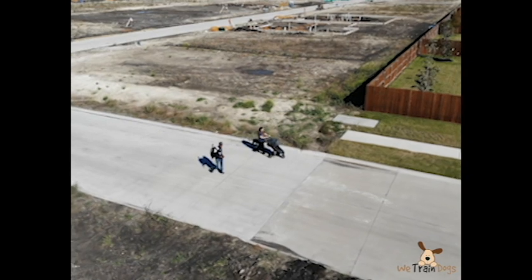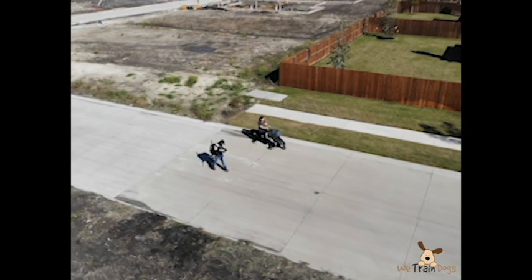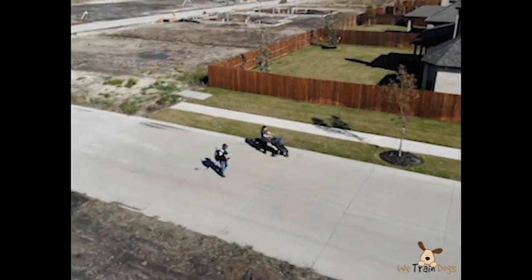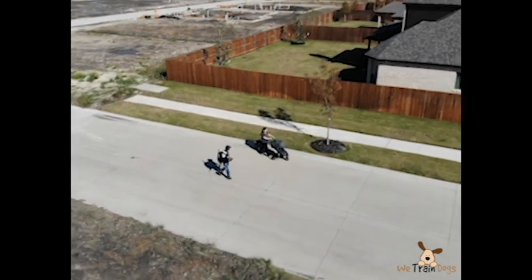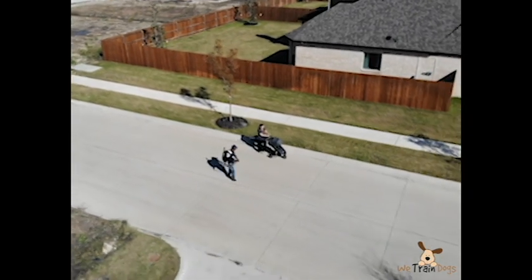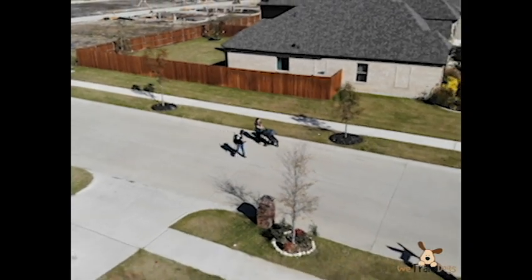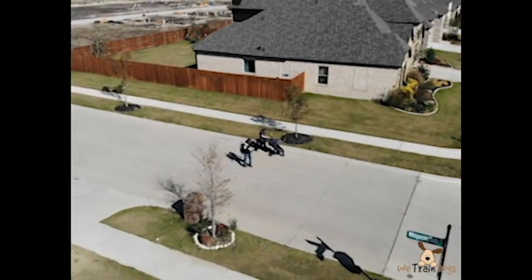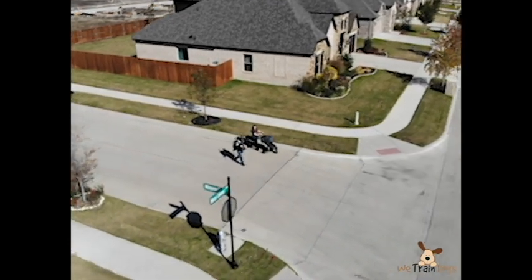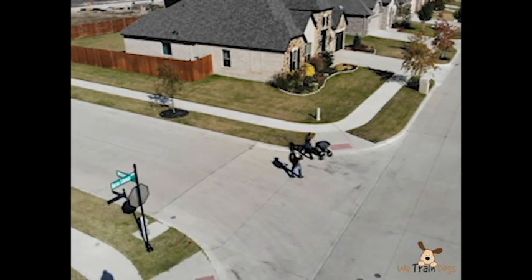Now here comes the hard part — we are transitioning back and starting on our way home. This is where it takes quite a bit of control because at this point she is starting to get pretty fatigued. We have been walking well over a mile, putting miles on her on purpose to get as much practice as possible. Eventually we will have the baby, but right now we couldn't take the baby with us. We are trying to get as many distractions conditioned as possible so that when the baby is with us, it is just par for the course.